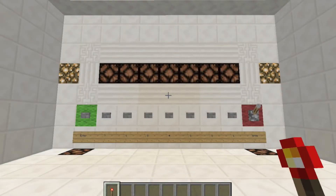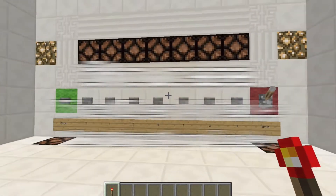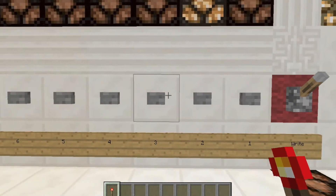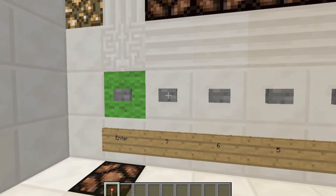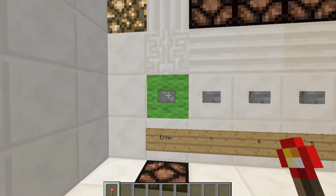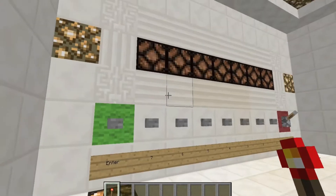Hey guys, Angus Fulger here, and I've got for you today a combination lock. I'm just going to type in the code, which is 1, 2, 3, 4, 5, and 7. Real creative. And then you just press enter, and that lights up.